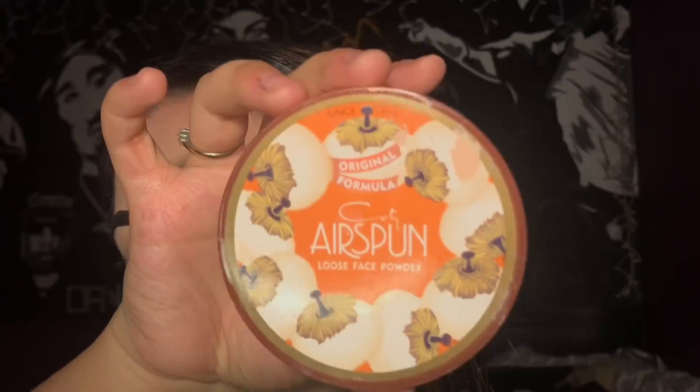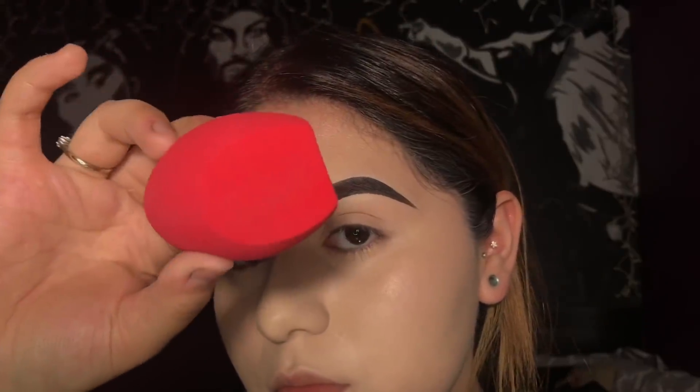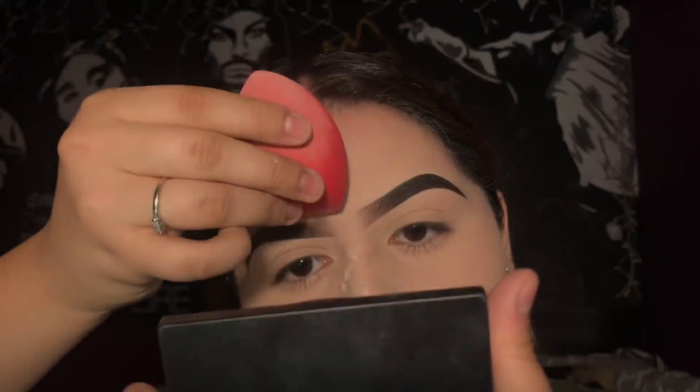To set my face I'm going to be using the Air Spun translucent powder. I'm taking the same sponge using the flat side, applying a little bit to my under eyes and then a lot to the rest of my face. I prefer to set your face with powder using a damp sponge so that the powder melts into your face, instead of a brush which will just leave it sitting on the surface of your skin.